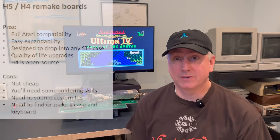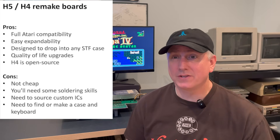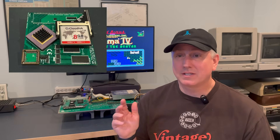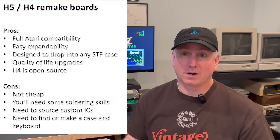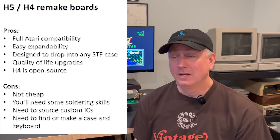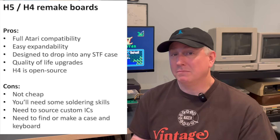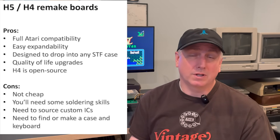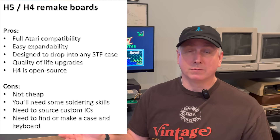Pros for the H5 Phoenix: Number one — full Atari ST compatibility. I've tested demos, games, all sorts of software on this, and it's been rock solid. Number two — easy expandability via the multiple 68k DIP sockets; you can put accelerators, Pi Storms, and other upgrades. Number three — it's designed to drop into any Atari STF case; just put it in and you're good to go. Number four — quality of life upgrades, like a RAM SIM socket where you just put one RAM chip in and you're done, and a proper floppy cable socket instead of a soldered connection. And lastly — the H4 is open source; you can make it yourself.